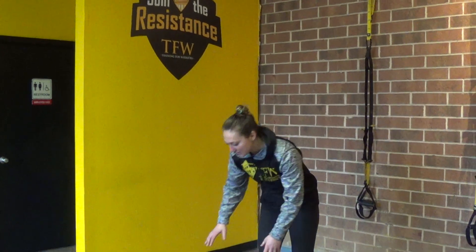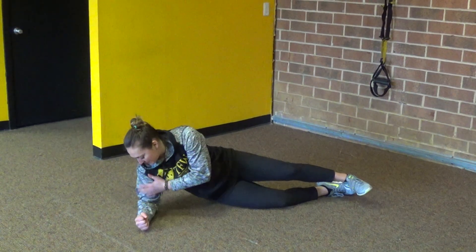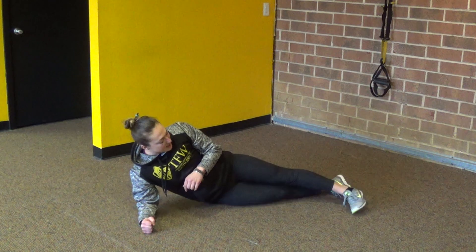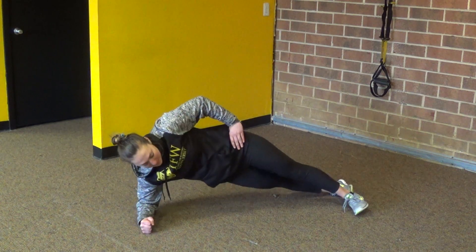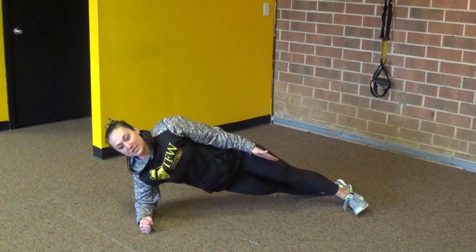So here we're going to work on a side plank. We're going to come down onto our elbow. From here, I want to keep that elbow right under my shoulder and drive this fist into the ground. I'm heel to toe on this and I'm pulling my hip up so that I'm hopefully getting a nice straight line from my ankle all the way to my head.